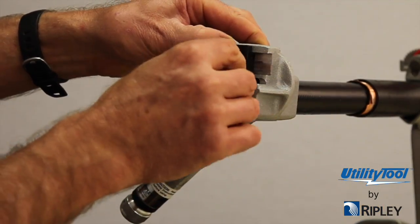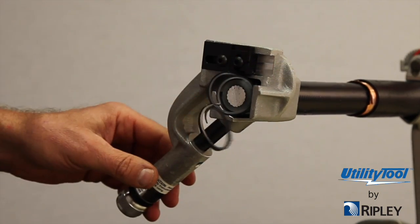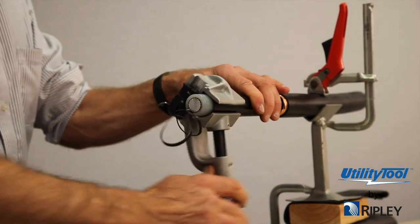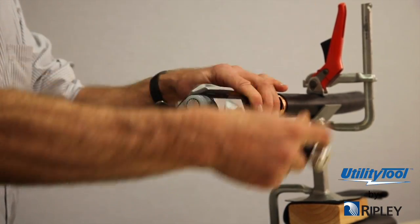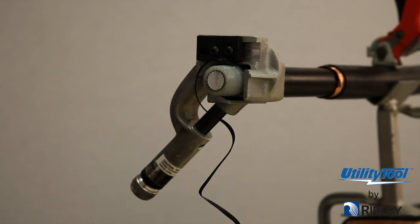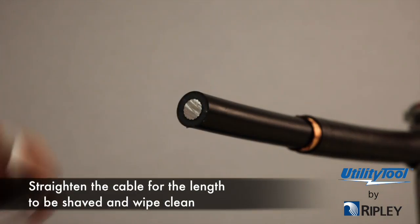Back the blade depth adjustment out in minute stages until the majority of the semi-con material is removed and the least amount of insulation is removed. A section with a few thousandths thickness of semi-con can be removed with aluminum oxide cloth. This will be the final blade depth setting. The tool is now ready for use.